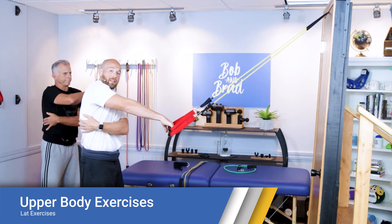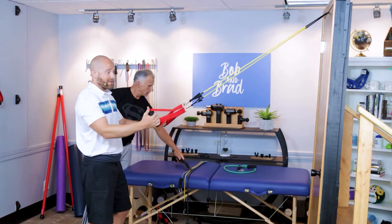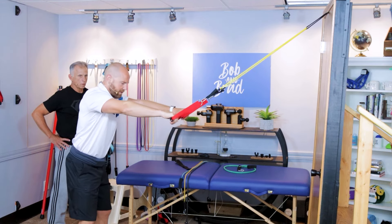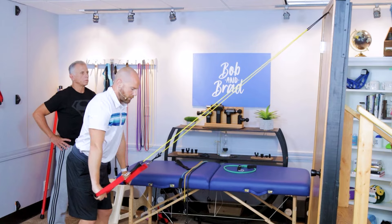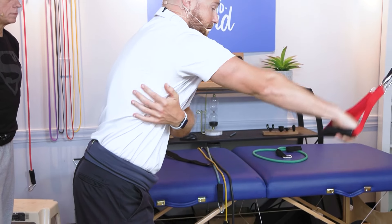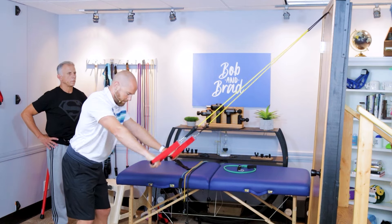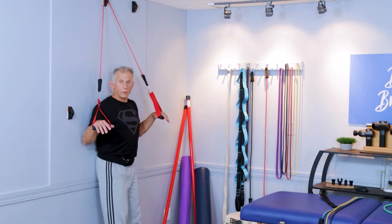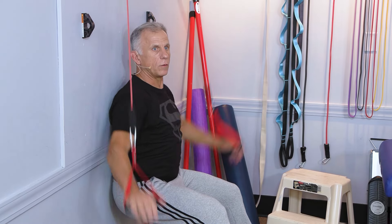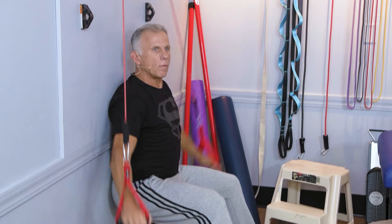The next exercise works the lat muscles on both sides — they almost look like wings if you've got big ones. Keep your arms out straight with maybe a slight forward lean if it's okay on your back, and pull back while squeezing the lat as you go down. You can use two handles on one side for more resistance, doing 10 to 15 repetitions for two to three sets. Another option using the wall anchor: squat down, reach out like this, and pull down. Sometimes you want more range of motion, so you can squat a little more or add more bands.